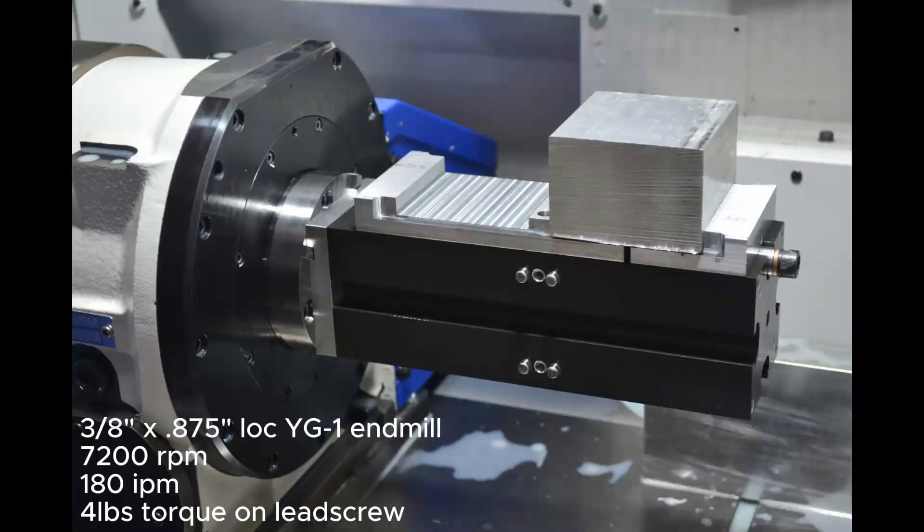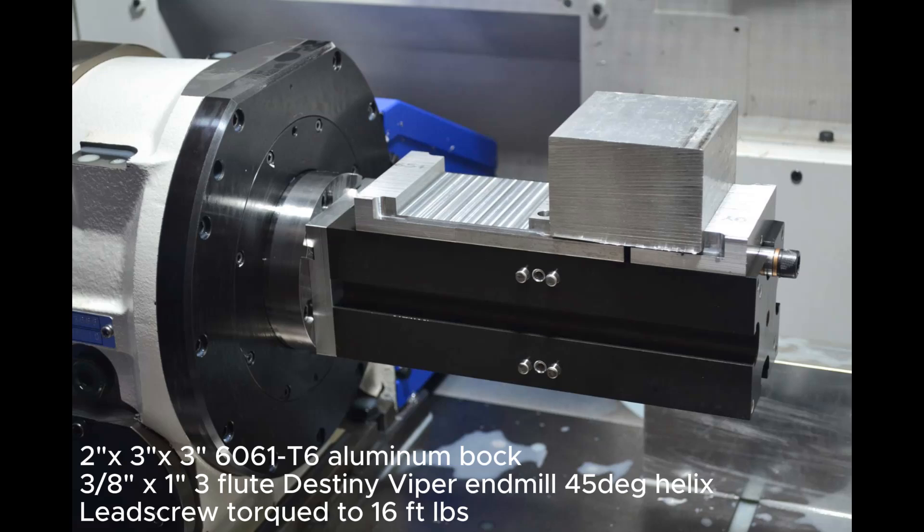So many mistakes made in this video. First I had the feeds at 100%, spindle at 60%, and forgot to torque the lead screw after tightening it to around 4 foot-pounds. So no wonder the part pulled out.